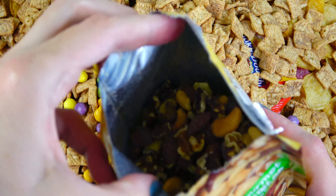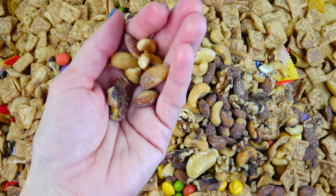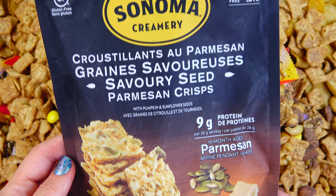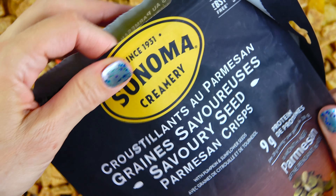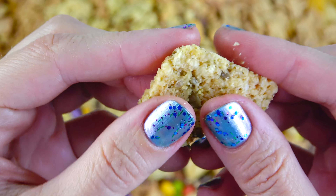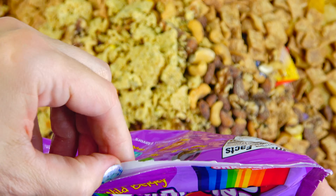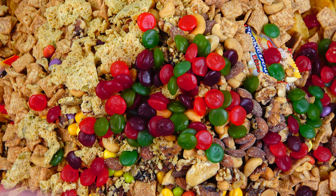I'm going to put it in a little bit. Oh. Fun! Mm-hm.